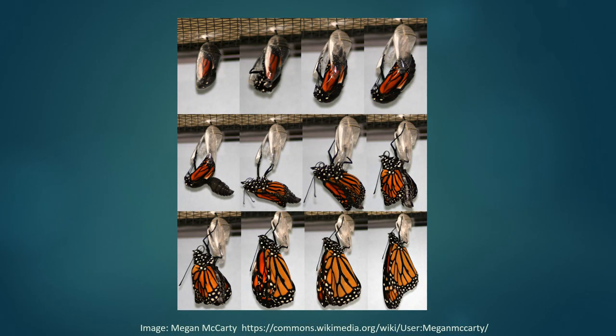Here's a photo of a butterfly that just emerged. First their wings are still soft and crumpled, and before they can fly they need to pump fluid through the wings to expand them and wait for them to harden.